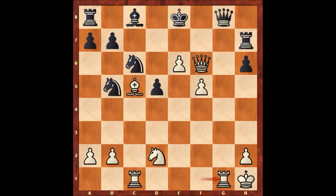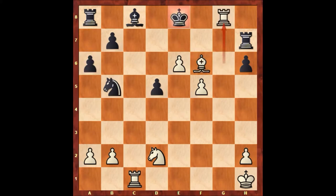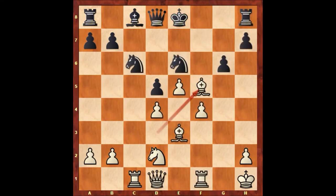So rook to h7, rook to g1 attacking the queen, queen to h8, rook to g6, knight to e7, bishop takes knight, queen takes on f6, bishop takes queen. And if a6, then rook to g8 — that's checkmate. So only defense, then e takes on f7, pawn takes rook, and this is losing for black. It's incredible how Paul Morphy can see this deep.